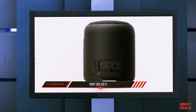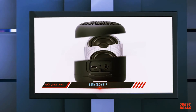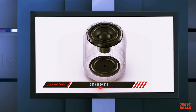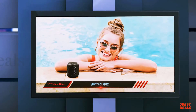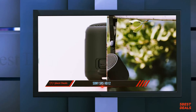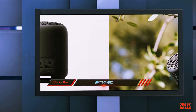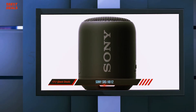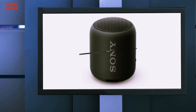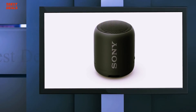Mids are balanced without major distortion, and highs and lows delivered by the SRS XB12 are also impressive. We cannot complain much about the sound quality given the price tag. Overall, the speaker has more pros than cons — small size, portability with a strap, loud and clear sound, good battery life, and sturdy design. It is IP67 rated, and affordably priced at around Rs 3,600 on Amazon.